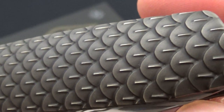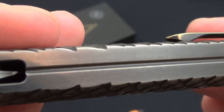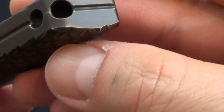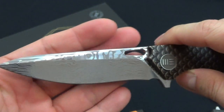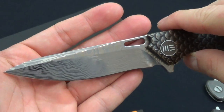That is crazy to me. I love the scales — it almost looks like integral, I don't see a seam at all. This one is damasteel. You guys can see the etching — I think it's gorgeous.